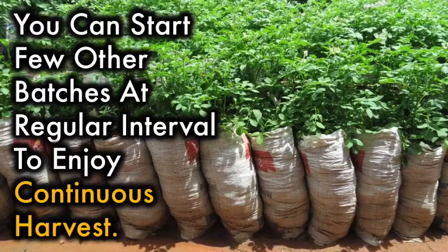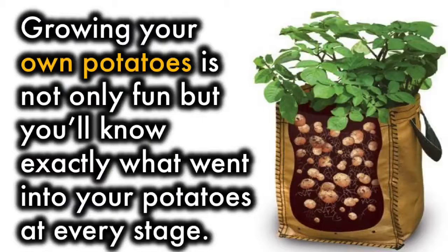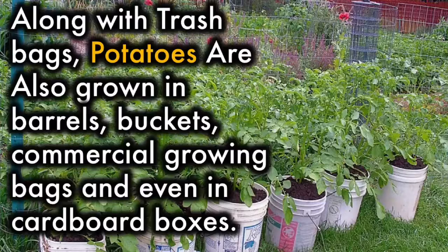You can start a few other batches at regular intervals to enjoy a continuous harvest. Growing your own potatoes is not only fun, but you'll know exactly what went into your potatoes at every stage. Along with trash bags, potatoes are also grown in barrels, buckets, commercial growing bags, and even cardboard boxes.